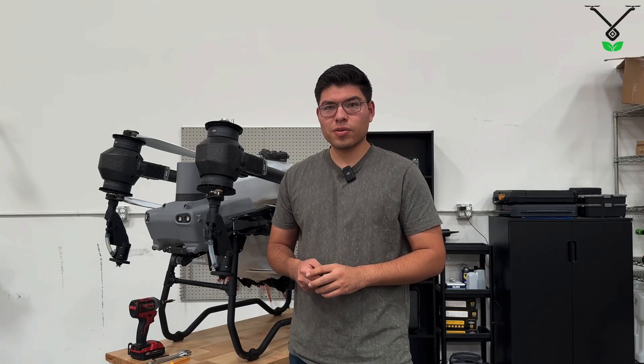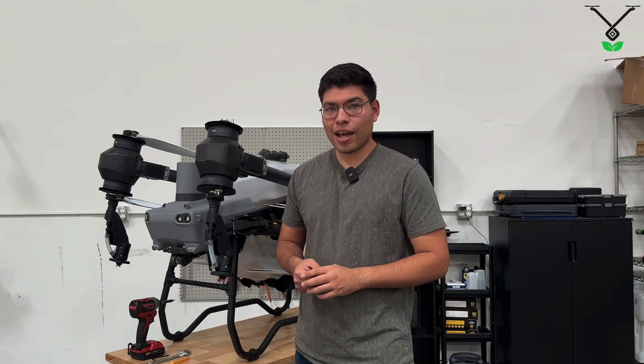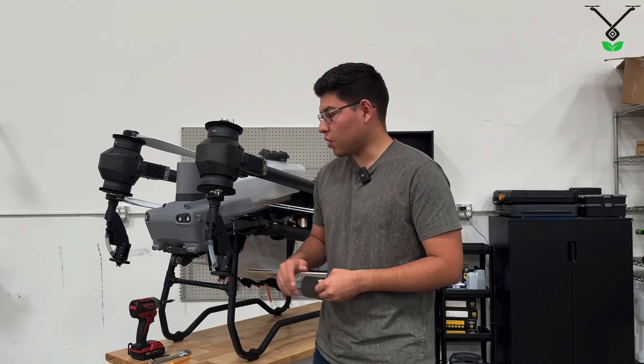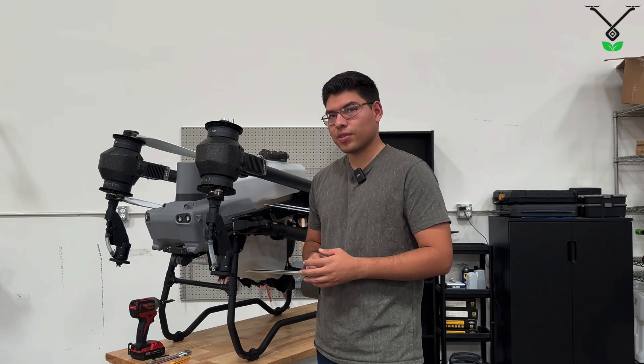Hello everyone. This is Misao from Talos Drowns. Behind me we have an Agris T50, and in this video we're going to show you how to replace the rear spray lance on this drone. Let's get to it.